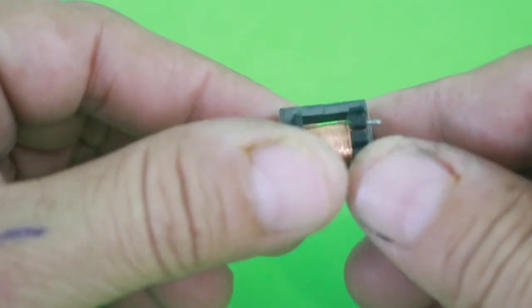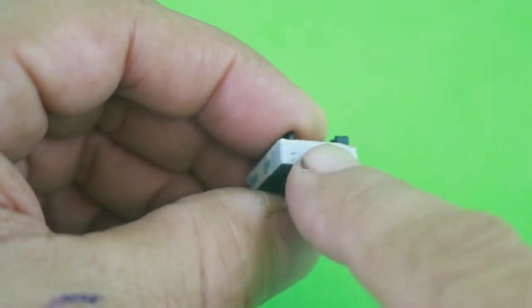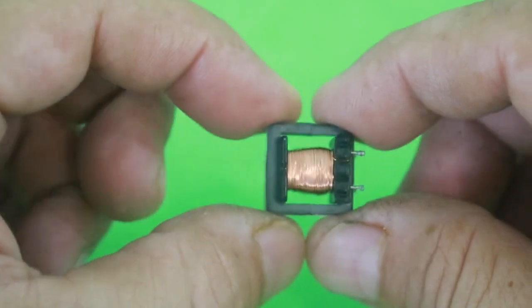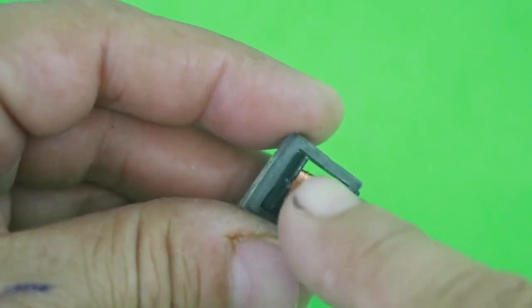So what we need to do is to take off the tape in order to open the ferrite core and wind our primary here.